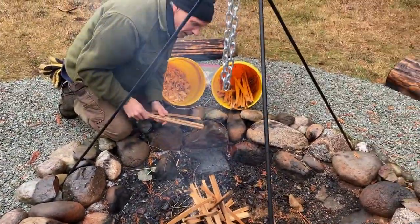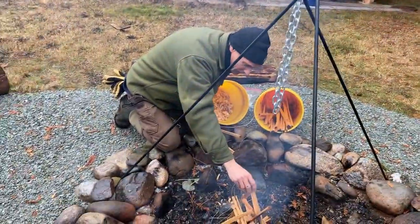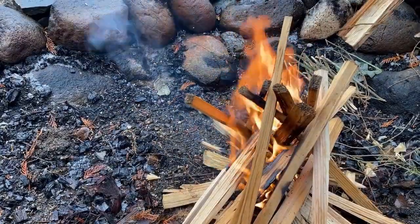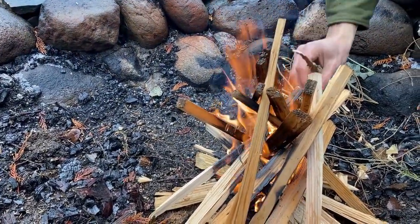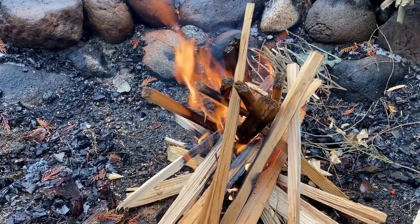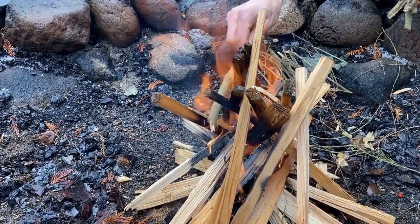We're in a sub-optimal environment here with the rain, which is a perfect time to experiment. We have the foundation of our fire going — we built a teepee style fire, started with just flint and steel on some dryer lint on a dry piece of bark to keep it off the wet ground.